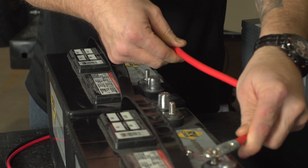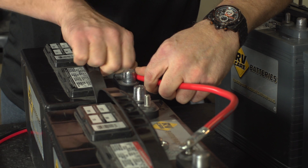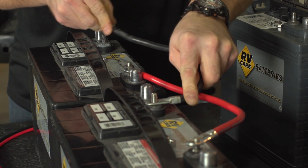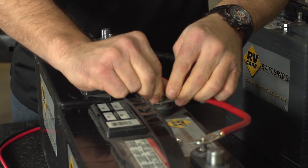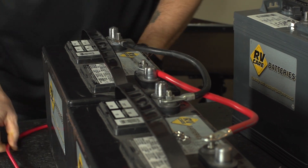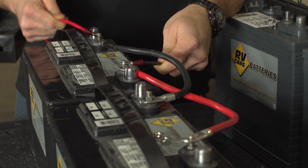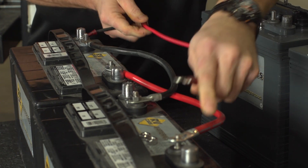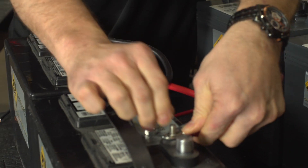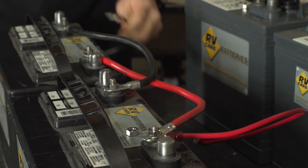To do that, we'll tie our positive leads together, as well as our negative leads. And we'll just bring in our trailer cables. The biggest mistake I see most people do is they'll tie their cables to one battery. To get the best optimum power from your batteries and to cycle them the best, you want to go with the positive on one battery and then the negative on the opposite battery.